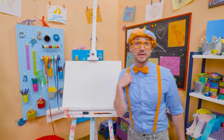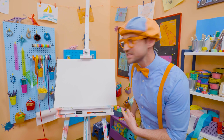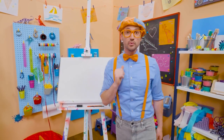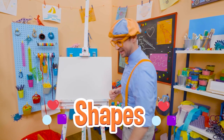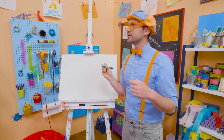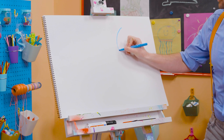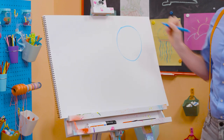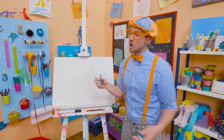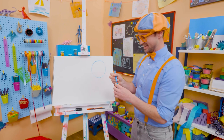Hey, it's me, Blippi. And do you see my drawing pad? Do you know what shape this is? Yeah, it's a rectangle. Hey, why don't you and I draw some shapes together today? All right, let's pick blue. Let's start with a circle. You know how to draw a circle — a circle is one continuous line, and it continues all the way back to where it started with no sharp corners. So that is a circle.